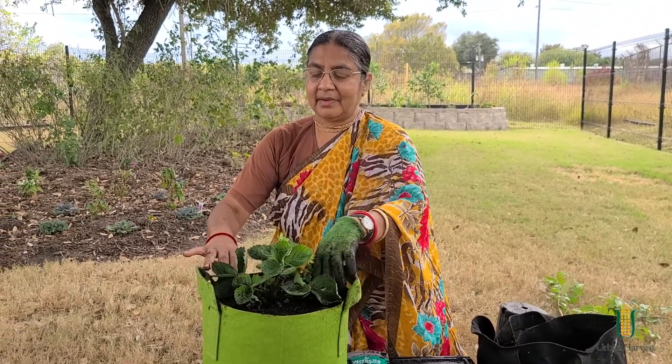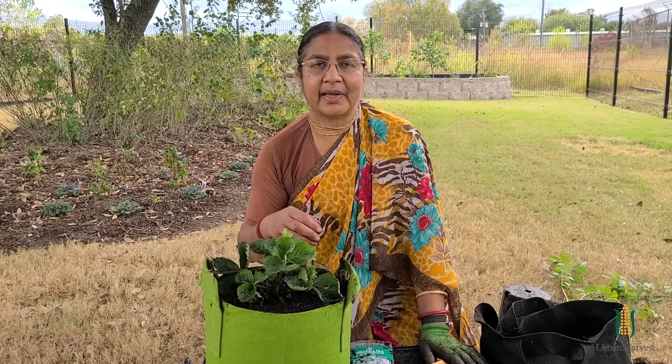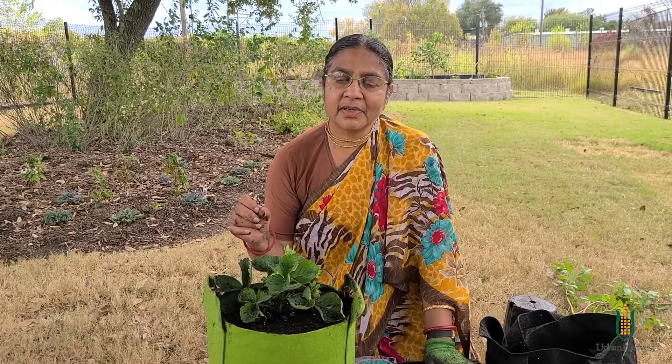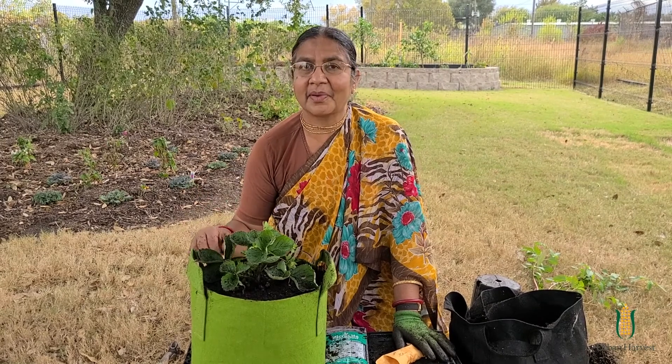Here we are — we are done. All this needs now is water. If we water every day for about 10 days, the cilantro will grow. Once the cilantro is growing, you don't have to water every day; you can water when it's dry. Thank you so much and good luck with your strawberry plant.